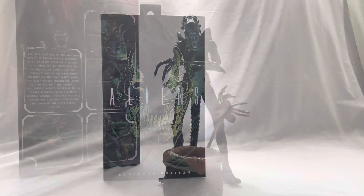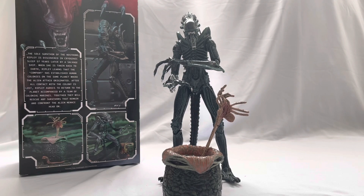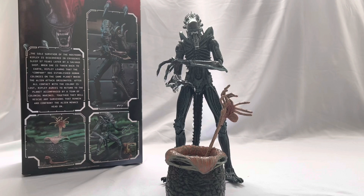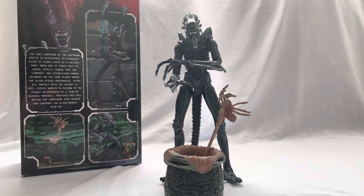The figure is out of the packaging and it is beautiful. It is the exact same figure as the brown one, so if you have the brown there's no difference except the paint apps. The cool thing with alien figures is that you don't really mind buying doubles, because there are so many different variations and it's cool to army build them.